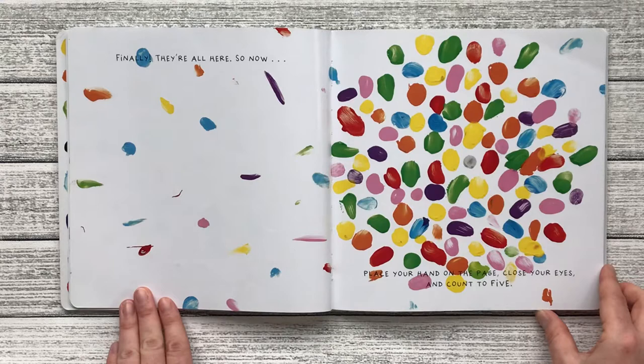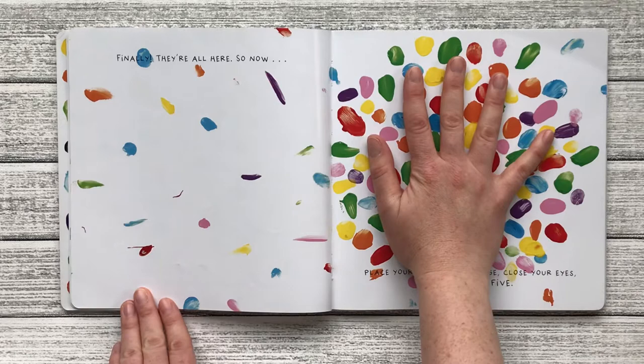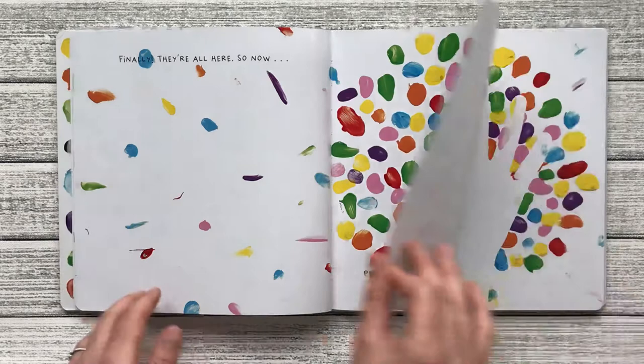So now place your hand on the page, close your eyes, and count to five. One, two, three, four, five. Yes, you've got the magic touch. Let's mix it up.